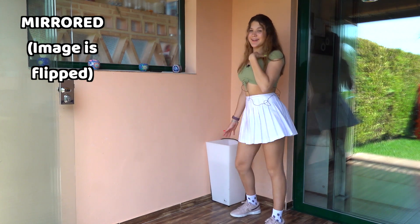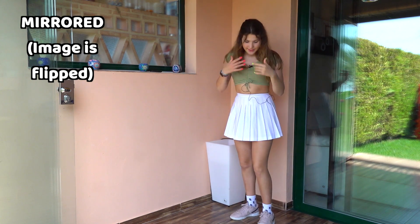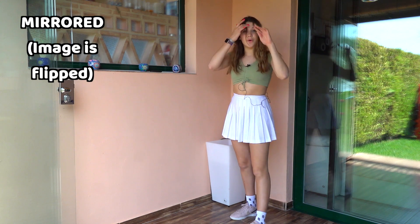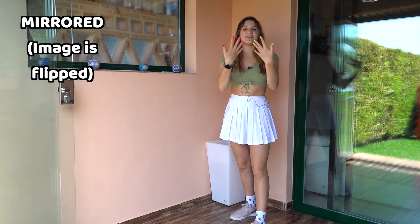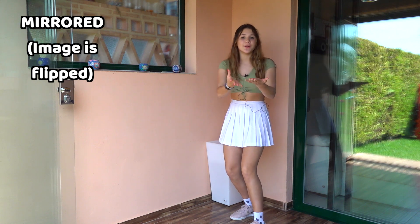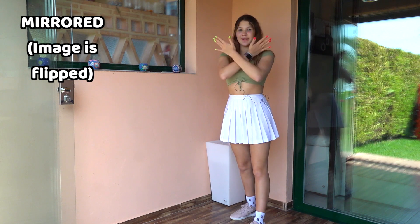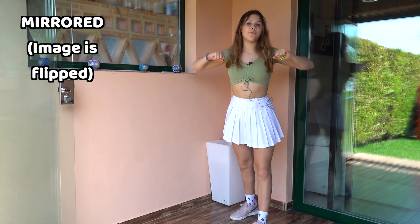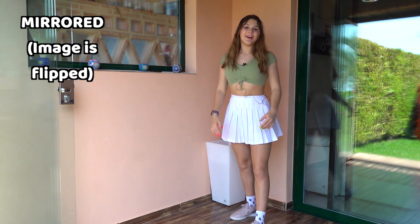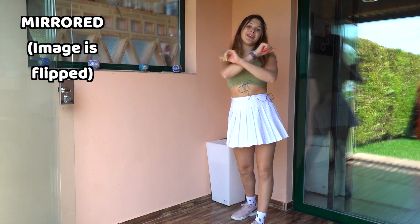Once again: one, two, three. After this, our right leg is gonna go forward and we're gonna do this move with our hands as if we were calling someone — go forward, then go back, and just cover our mouth, and then go forward and then back.